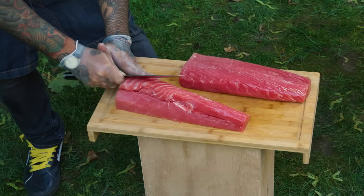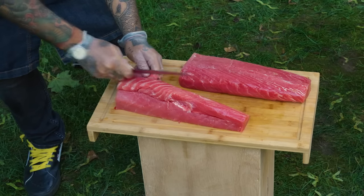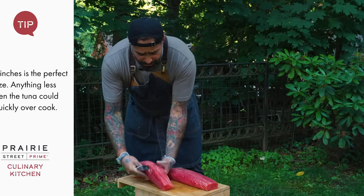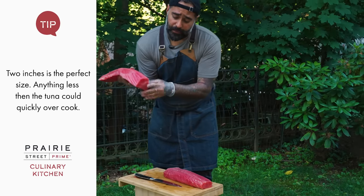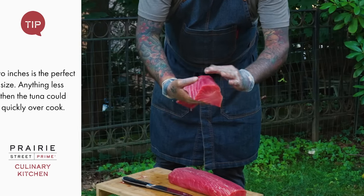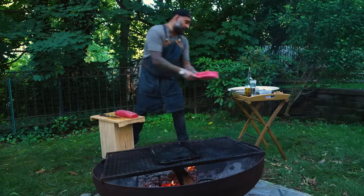You take the skin off. This one I'm gonna leave in reserve — we're gonna cut it later on when we need it for medallions. That's how the medallions are done: cutting about two fingers, two inches. So I'm gonna keep it to the side.